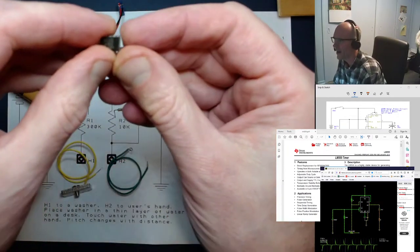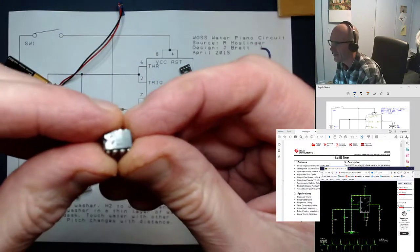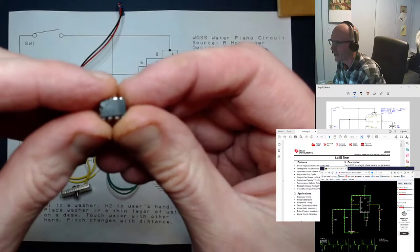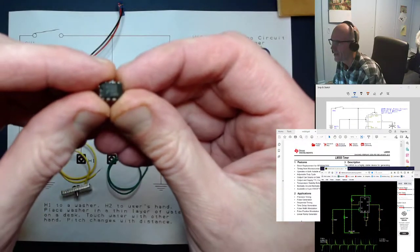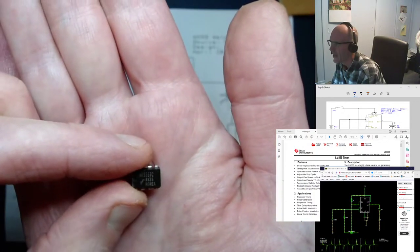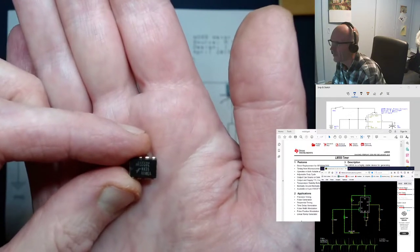This is your 555 timer chip. If you hold it up and get the focus right, you can see it says 555 right on the top of it.